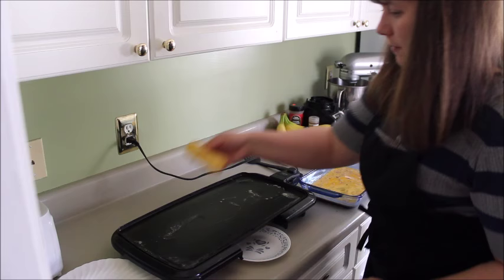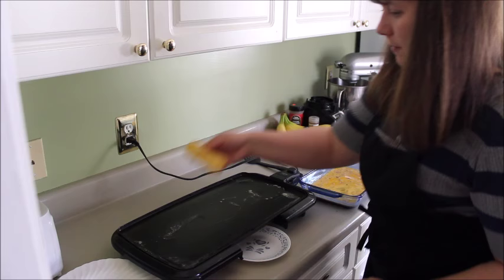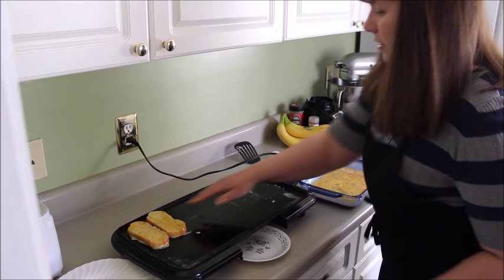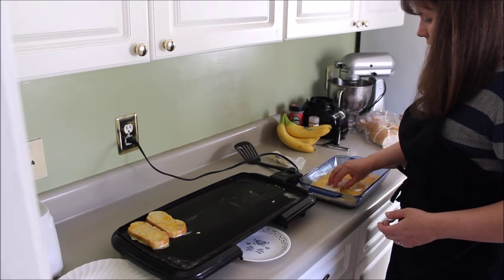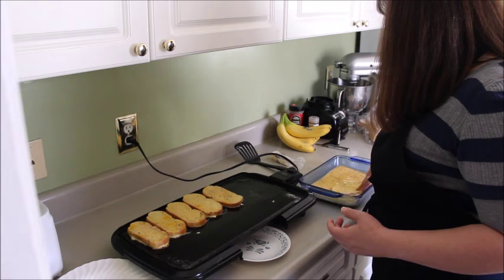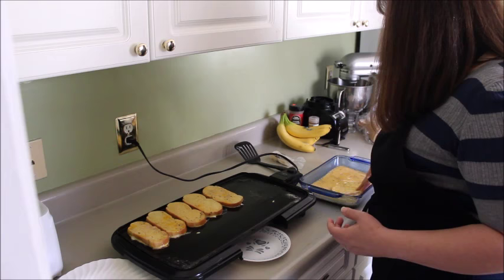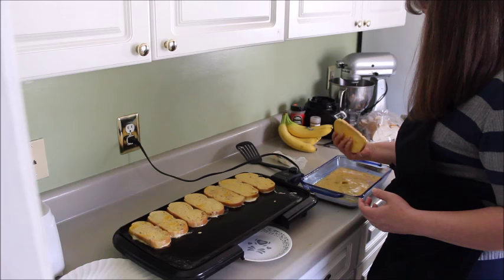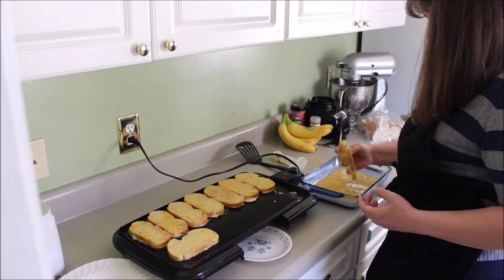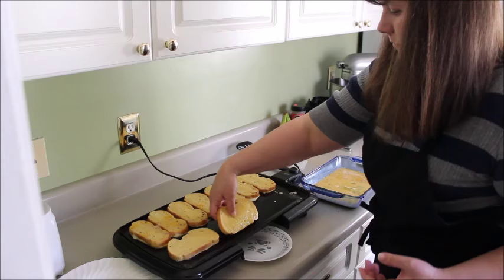I'm going to take this egg mixture, dip the bread in it, and put it on my hot buttered griddle. It's gonna take just a second. It smells really good — not super orangey, but just a little bit of orange flavor to it. Oh my gosh, this smells like a donut from Dunkin' Donuts — it smells like the orange twist from that place.